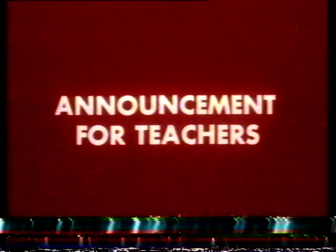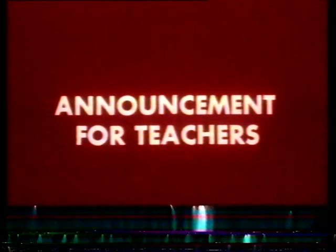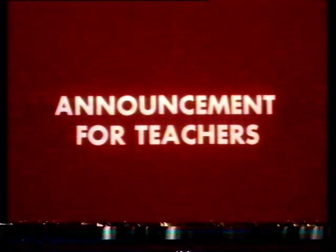Here's an announcement for teachers. Would you please note that next Wednesday's edition of Science Workshop will be broadcast on BBC Two at the usual time of 9.38. That's next Wednesday the 18th of May at 9.38 on BBC Two.